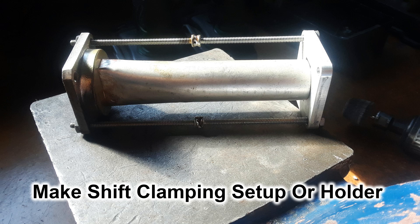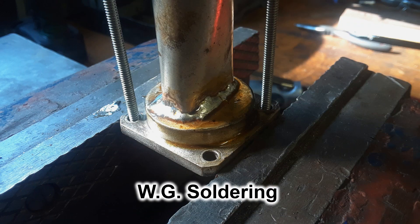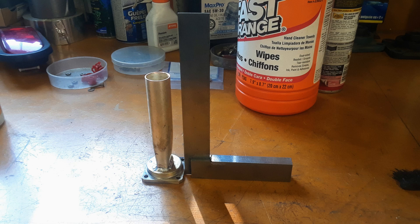I didn't have bolts long enough, so I soldered two 6-32 bolts together to get some length out of them, then pinched the pipe between the metal flange I was going to solder to and an aluminum plate on the other end. It was all clamped together so I could solder it, and it worked well. Clamping it this way also helped keep the tube square with the WR90 flange on the end.